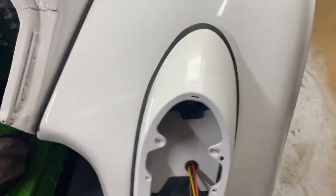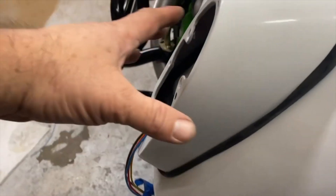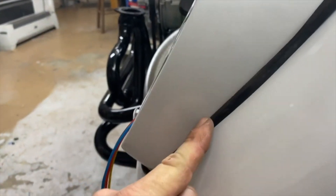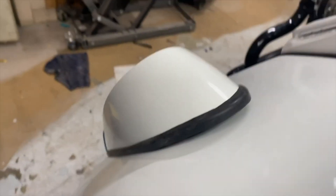I painted the tail light housing and got it on, but realized there's a space behind it - no way it's going to mate up flush. I'm probably going to have to take them off and cut the bottom edge down to fit the shape of the fender so it'll sit flush. It's off by a lot so that's not going to work as-is.